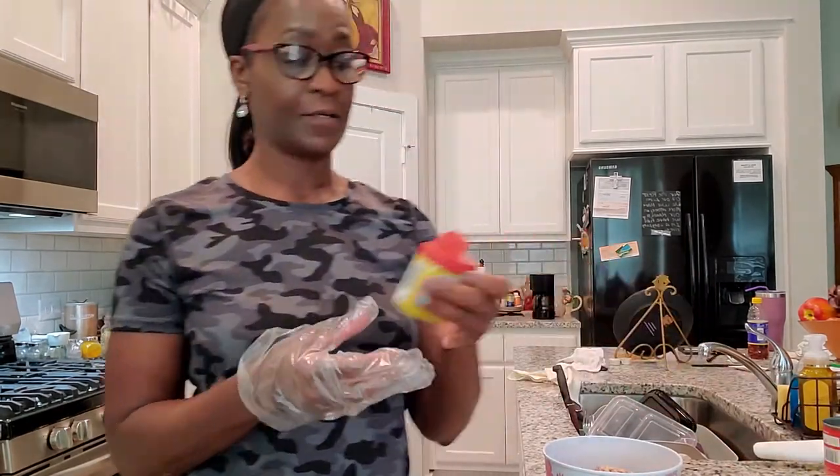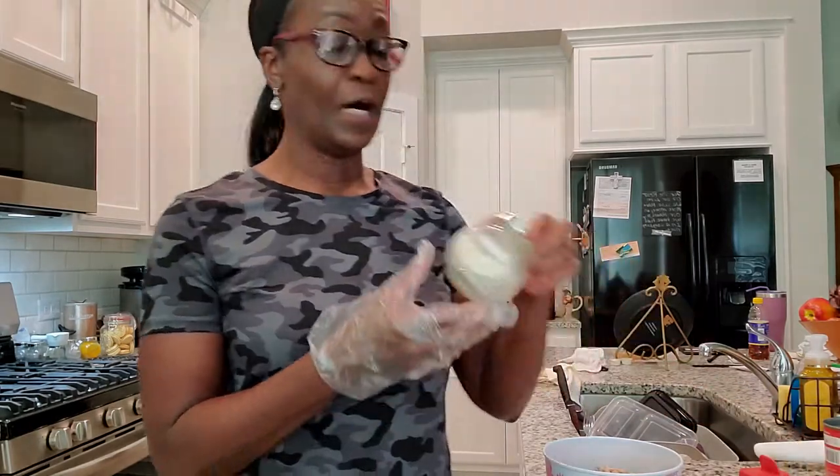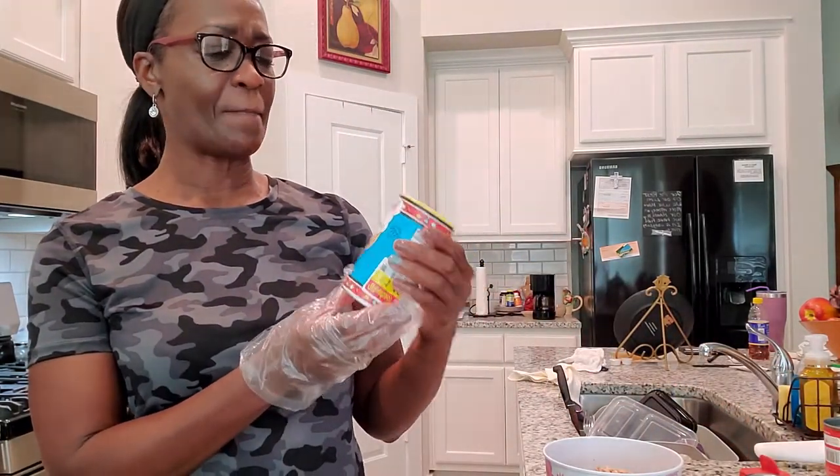I was told to try some Obey seasoning in mine, so I'm going to try that. I'm also going to put some onion powder and garlic powder, a little pepper, and a little bit of Rage and Cajun seasoning. Most people probably use green, red, yellow, and orange bell pepper, and also onion. But I don't use all of that — I use my seasonings instead because I don't like onion or crunchy bell pepper in my food.